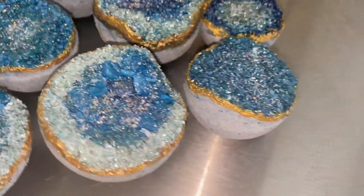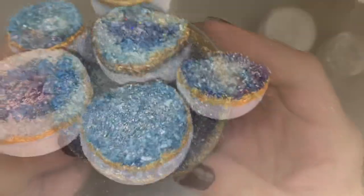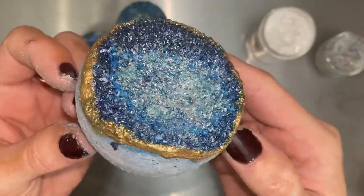Hey guys, my name is Dora. Welcome to my channel. Today I'm going to show you how to make the most stunning geode bath bomb. Stay tuned until the end for the secret to making salts look like crystals.